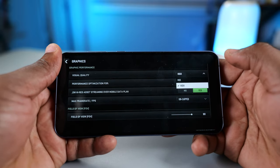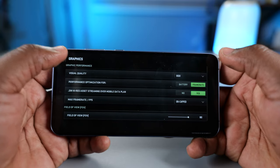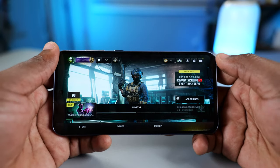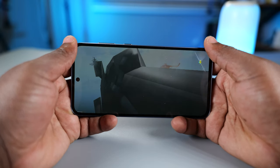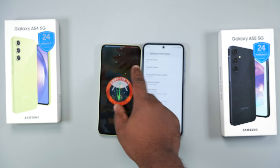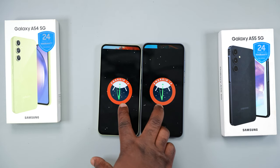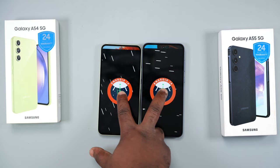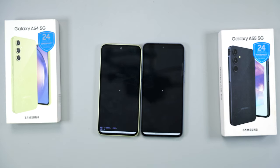Moving to the new game Call of Duty Warzone, the A55 runs it at high graphics settings — the same as the Samsung Galaxy S24 Ultra, which is impressive. However, the game froze and was unplayable; hopefully the developers will optimize it for this chipset. Both phones run Android 14. Samsung has promised four years of major OS updates, meaning the A54 will eventually reach Android 17 and the A55 will reach Android 18. Sadly, neither phone includes Samsung Galaxy AI features — no Circle to Search and no AI generative edits.